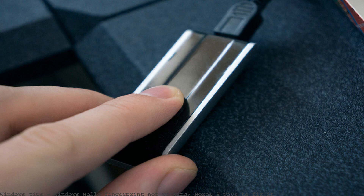Before you can use Windows Hello, the sensor may be unavailable or not working. The fingerprint sign-in is not working. Windows Hello not working. The fingerprint sign-in is not working. Windows Hello fingerprint sign-in not working in Windows 10.